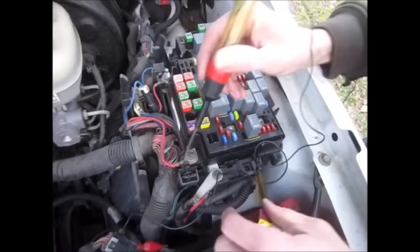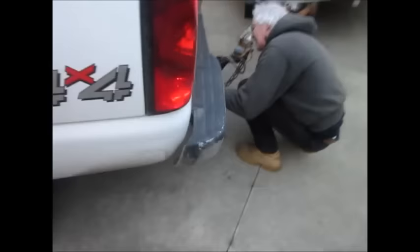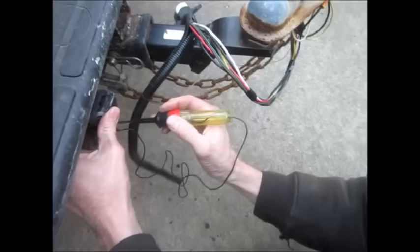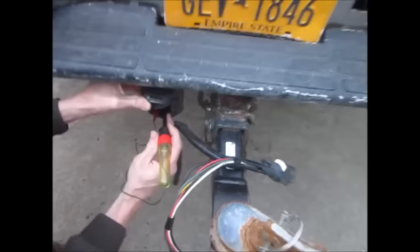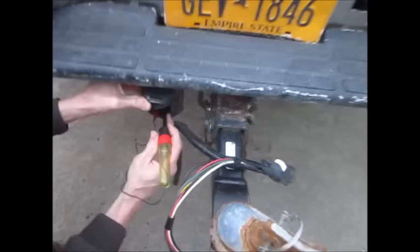Take and plug that in here, and then retest. Now we've got power on that terminal, and we'll go back and just verify we have it at the trailer. Hooking the ground on the pin at 7 o'clock, and then going up to the one at 1 o'clock — lights right up.